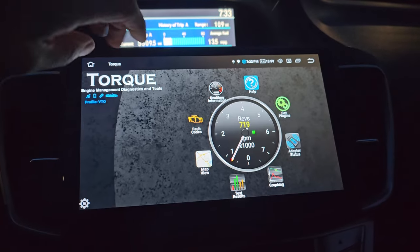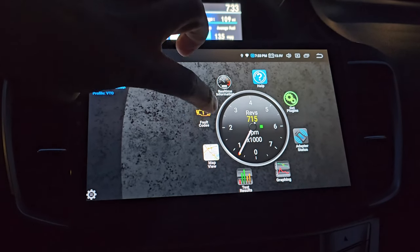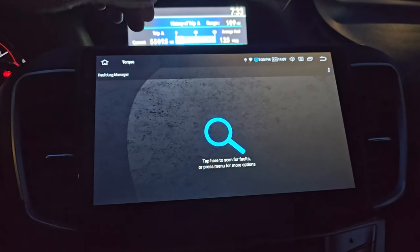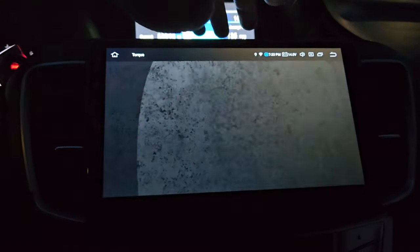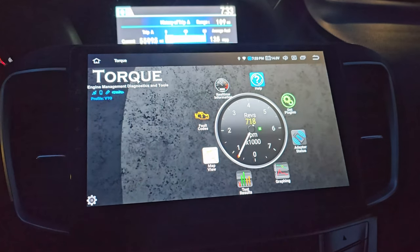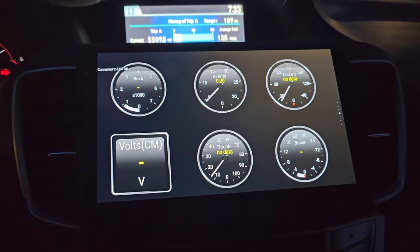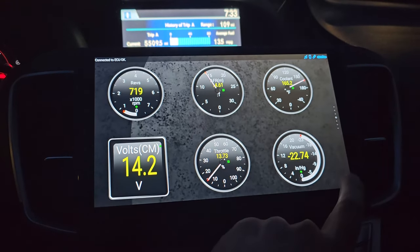After pairing your device, you'll see a vehicle icon on the top left corner here. Also, if you have a check engine light, you can tap on the fault code button and it will scan your car for codes and give you the description of what the code means. If you go back to the main page and tap on the real-time information and click on the settings.